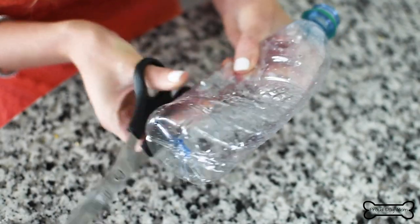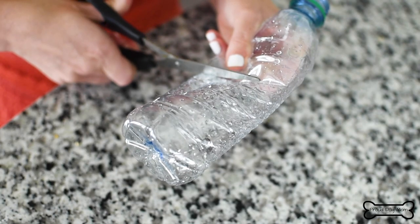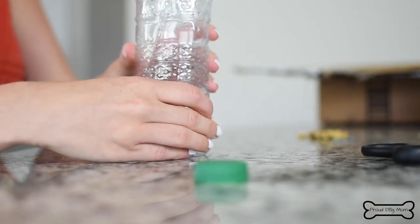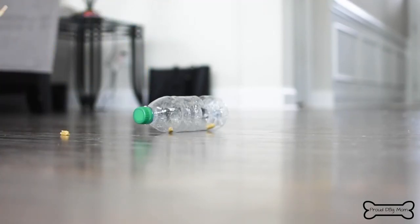All you do is take a pair of scissors and cut little sections out of your water bottle. The more holes you make, the easier it's going to be for your dog. I usually aim for about three or four. Then put some treats inside, close it off, put it on the ground, and wait for your dog to play.